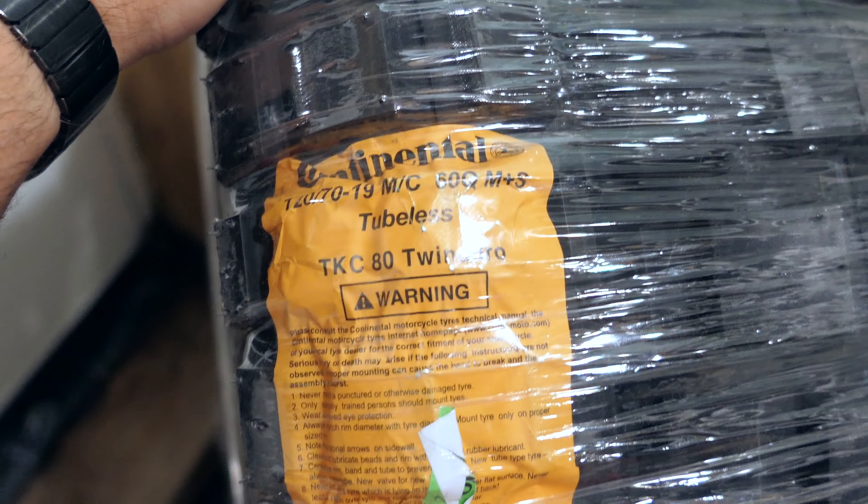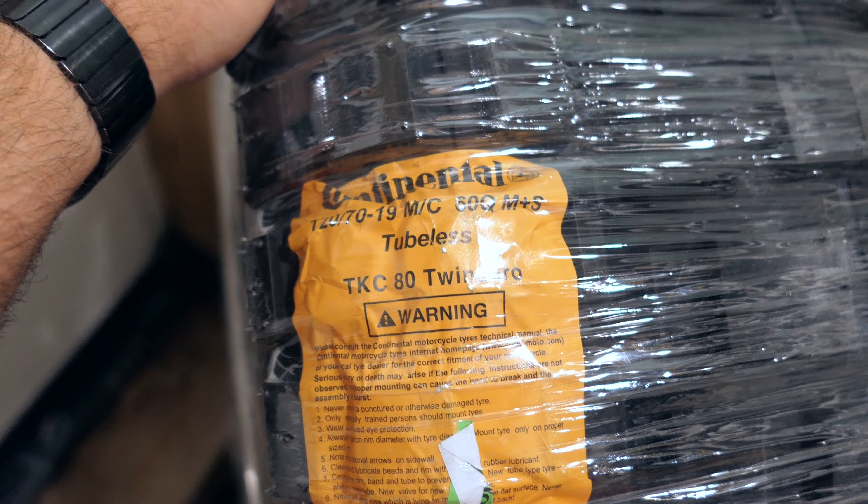Well guys, this is pretty exciting. We've got our TKC80 Twin Duros for the R1200. Let's get them unboxed and check them out.